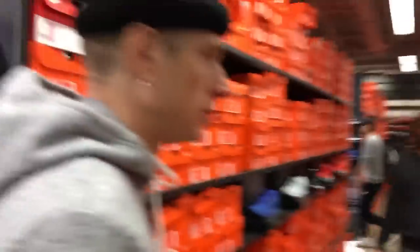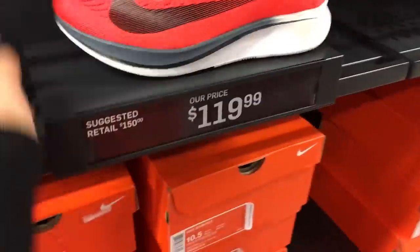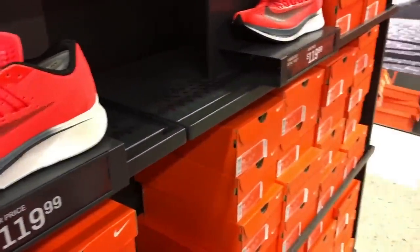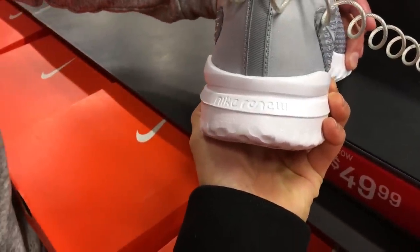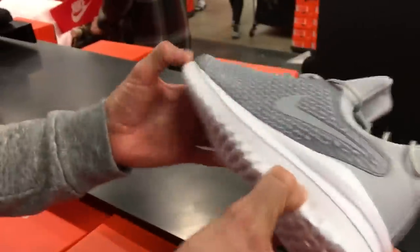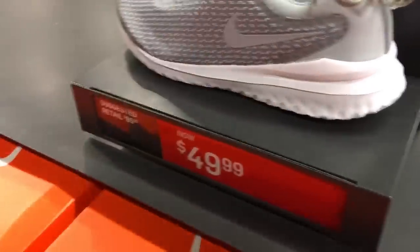It's been a while, we haven't been to the outlets — we're back in action baby. The zoom price is $120 though, come on. Nike has a new cushion — Nike Renew. It looks like React though, it's a little soft. Interesting, 50 bucks.